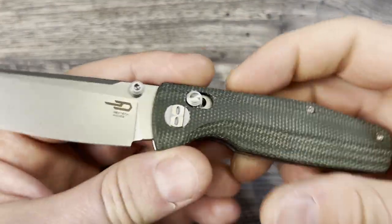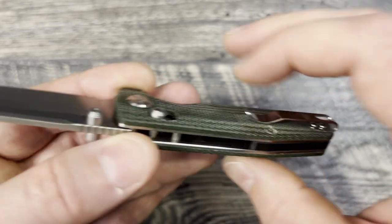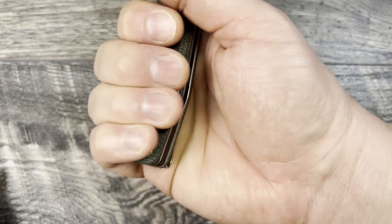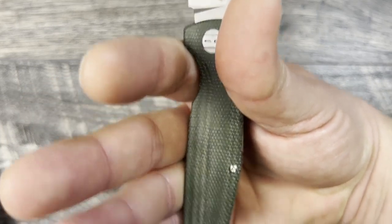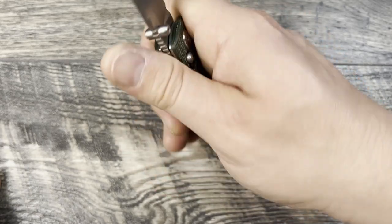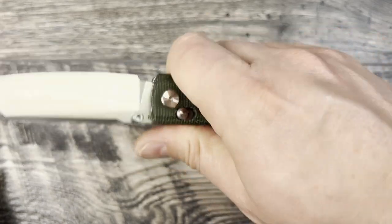Let's jump into thoughts and impressions. First, the ergos on this knife — it has nice contouring to it, and since it is a smaller but thicker knife, it does fit into the hand surprisingly well. I have larger than large hands — I'd say extra large, maybe even XXL — and I get about three and a half finger grips when pushing as far as I can into that finger choil. You can choke up because the sharpening choil allows a little more room, and then you can comfortably spread all four fingers out into that power push cut position, which is really nice.